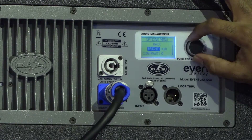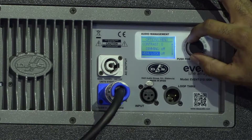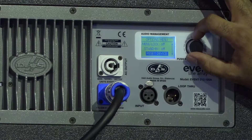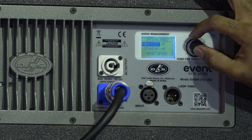Under the options menu, I have brightness, contrast, and dimming. I also have menu lock, which is a very unique and needed feature if you're deploying the system and want to pre-arrange all your settings and lock them out. You can lock it directly or even with a password.